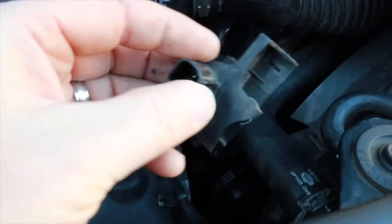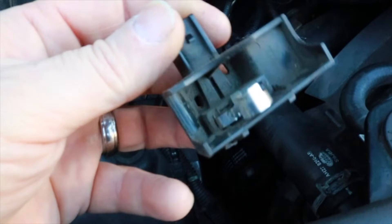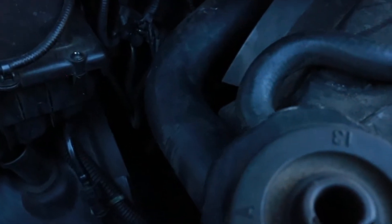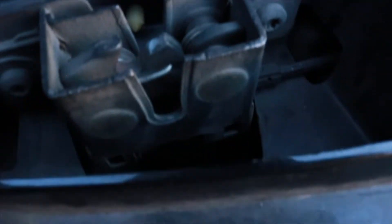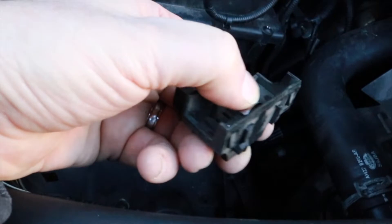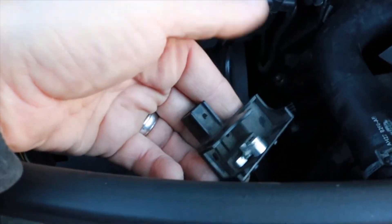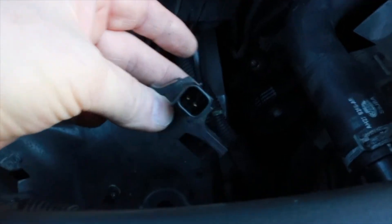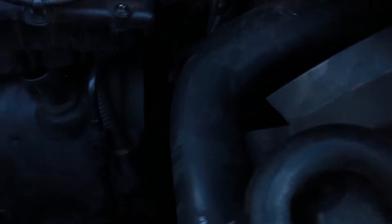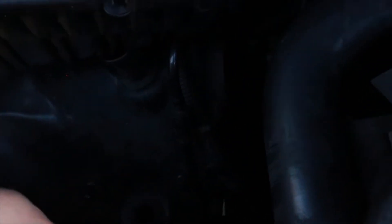Okay guys, this is the broken part. That's what it looks like — it plugs in. I've already took it off. I was going to show you where it went here. You can see that it goes up underneath this latch and then it presses down. It tells the computer that the hood is closed, and it's got a plug in here. I've already unplugged that.